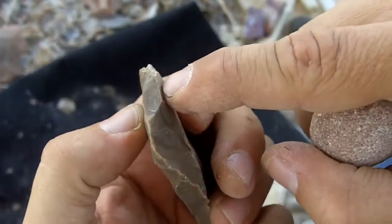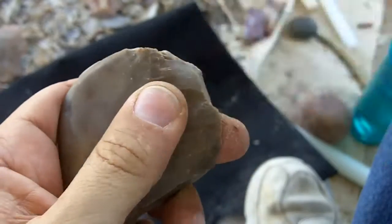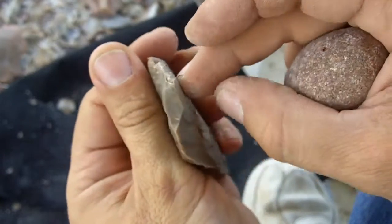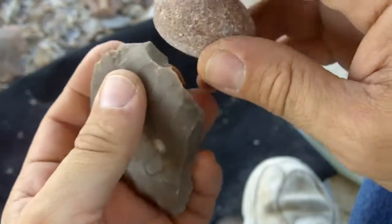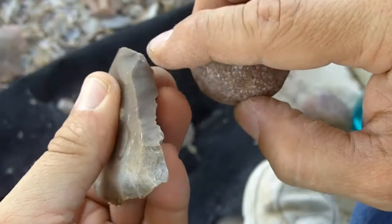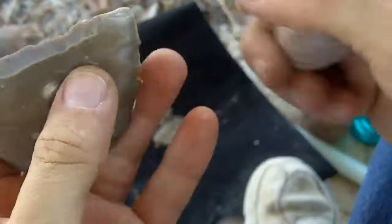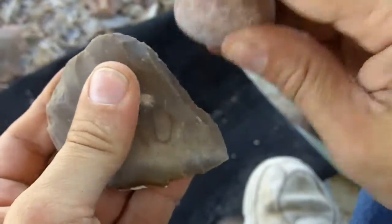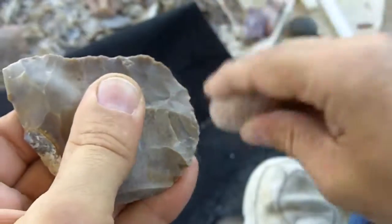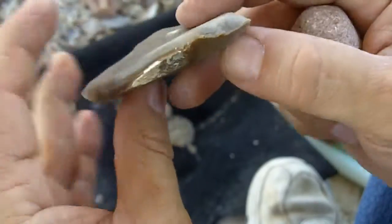I'm going to hit this right there - I'm going to try to get rid of some of this mass. That was just the brushing. All of these strikes so far have been just brushing strikes, hitting those beveled edges. I'm removing fairly thin flakes. I'll just zigzag this edge in here to make it bifacial.